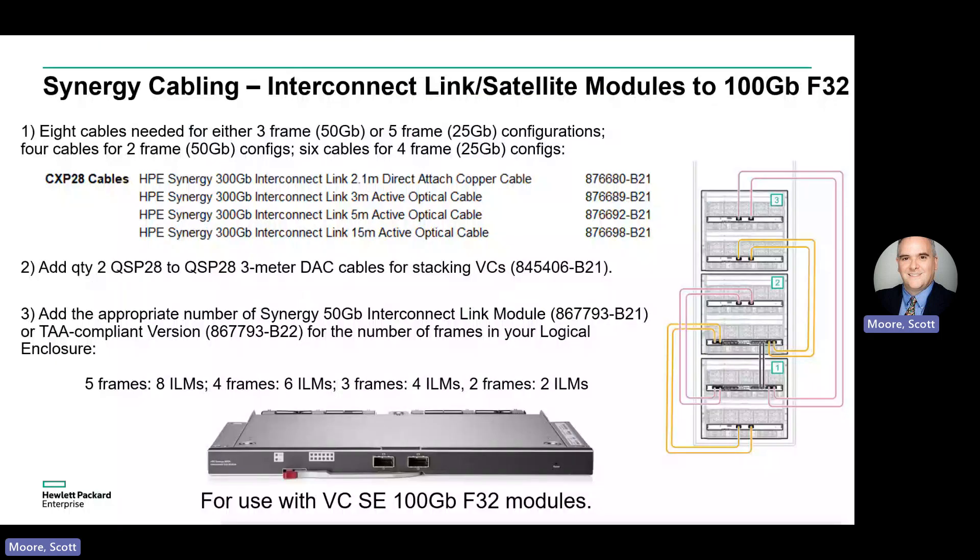To start, we're going to look at the Virtual Connect SE 100 Gigabit F32 modules and their associated satellites. First, we'll need some 300 Gigabit AOC cables for connecting the Virtual Connects to the ILM satellite modules: four cables for two frames, eight cables for three frames, six cables for four frames, or eight cables for five frames.